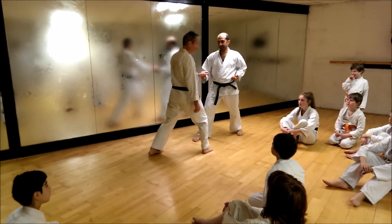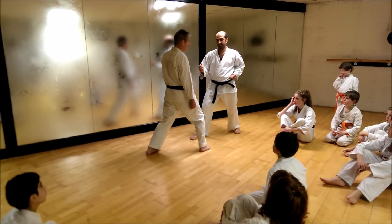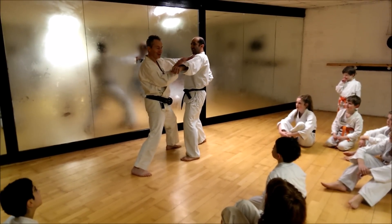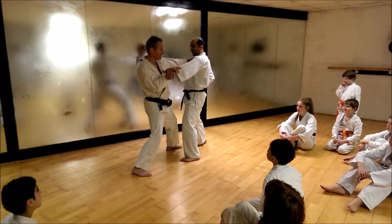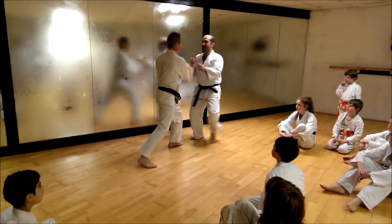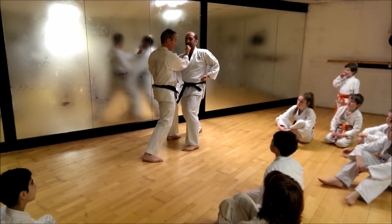The next one we're going to try is for double punch. So when he comes forward, double punch. You block and punch at the same time — this technique. So this one we're going to do, and then when he throws the second punch, he goes into this pressing block.